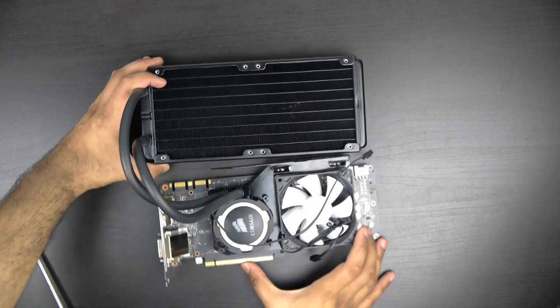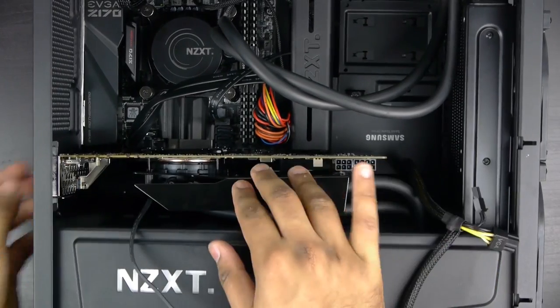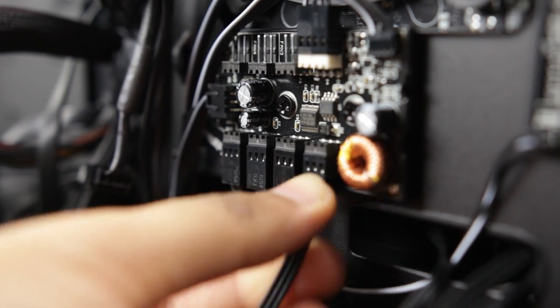That's pretty much it for the graphics card assembly. You can now install the graphics card and radiator into your system, and make sure to plug in the power connections for the graphics card pump and fan.